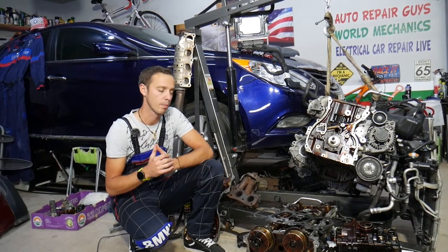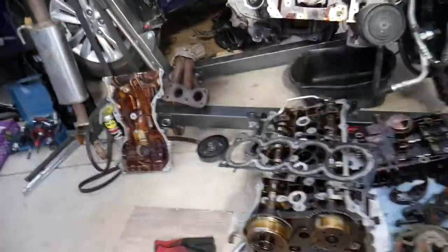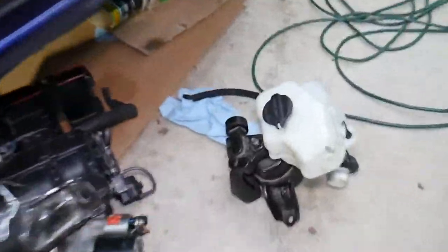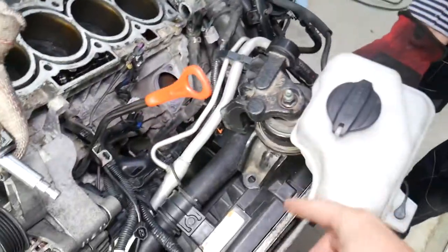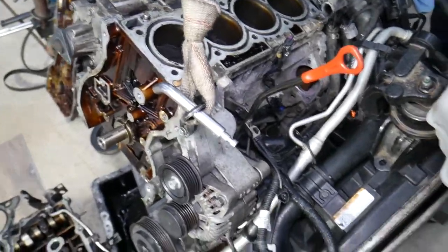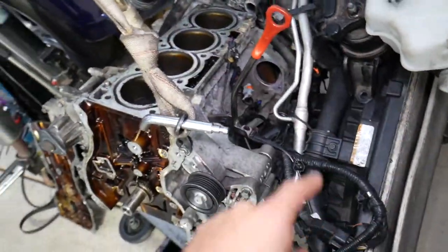Now let's explain what can cause bubbles in the cooling system. We are demonstrating on the 2.4 GDI engine. The engine is completely taken apart out of this Hyundai Sonata. This here is the coolant reservoir. Let's say you see bubbles in the reservoir, you have pressure in the radiator hose — you're wondering what actually causes that. Maybe coolant is even coming out.